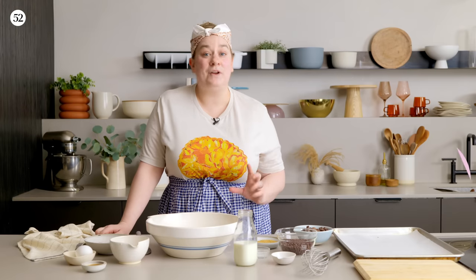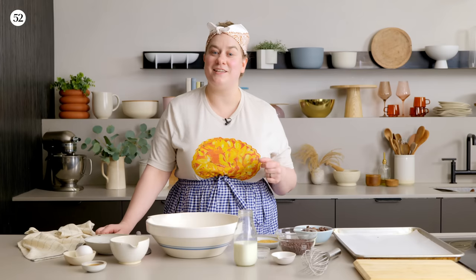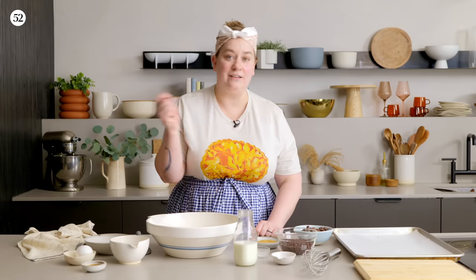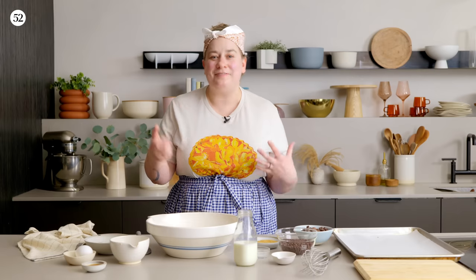The last things we need to add to our base biscuit dough are some liquid to bring it together and any inclusions or different flavors we want to incorporate — these are the two places where you can really customize this recipe. Today I'm going to be using buttermilk, but you can also use leftover whey from making ricotta cheese, which is a great way to reduce food waste. You can also use crème fraîche, sour cream, yogurt, or make your own buttermilk by adding a little bit of vinegar to regular milk. So if you don't have buttermilk, check what you have in the fridge — you can probably still make the biscuits.